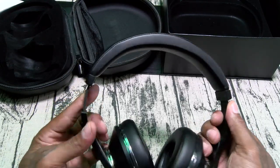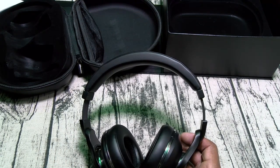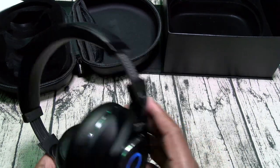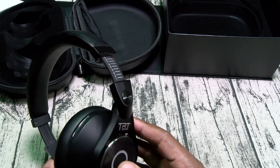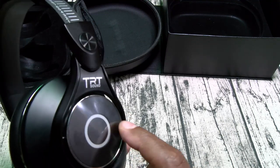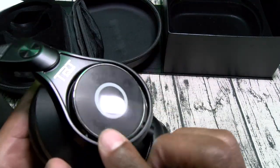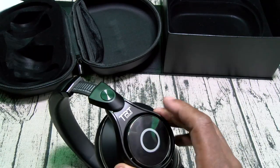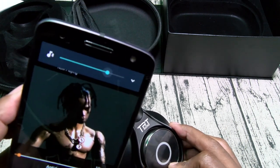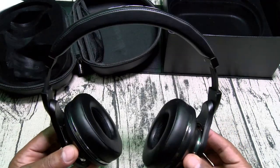250 bucks — let's check out the build quality. It's got a metal frame, doesn't feel like cheap plastic. It automatically connected back to my other phone. Let's check the touch controls — make sure they work. They aren't purely touch — you can actually press these, there's a little click to them. Let's check volume up and down. That's max volume. Volume does work. Let's hit play and pause. Alright, so the controls do work.